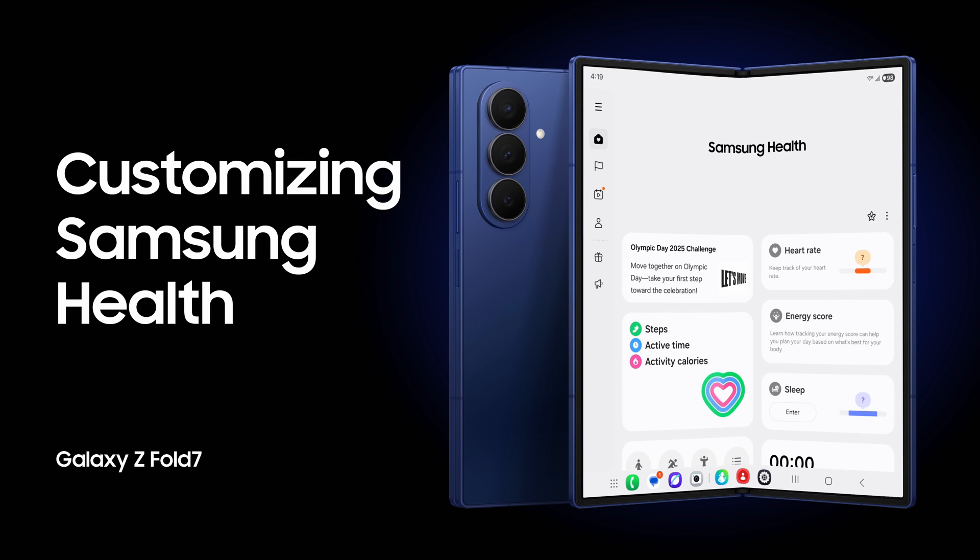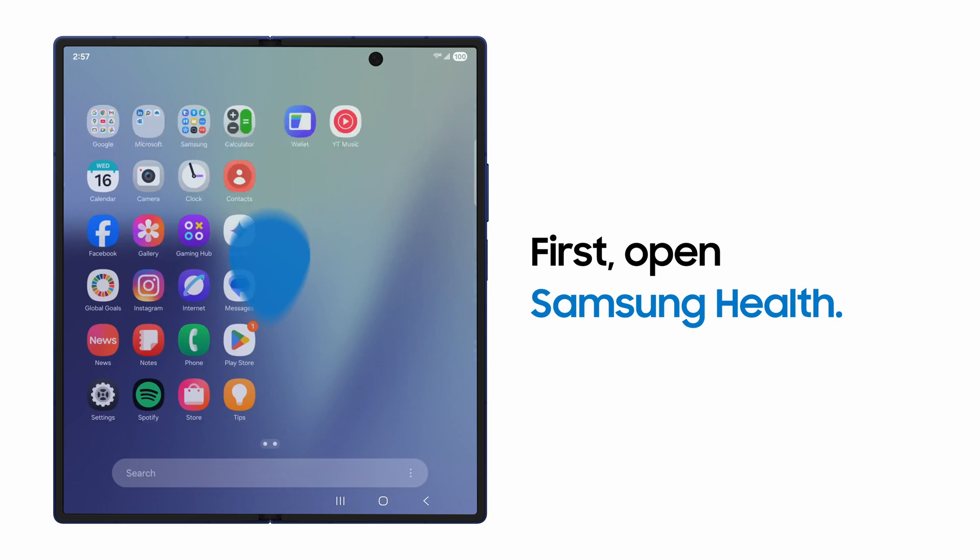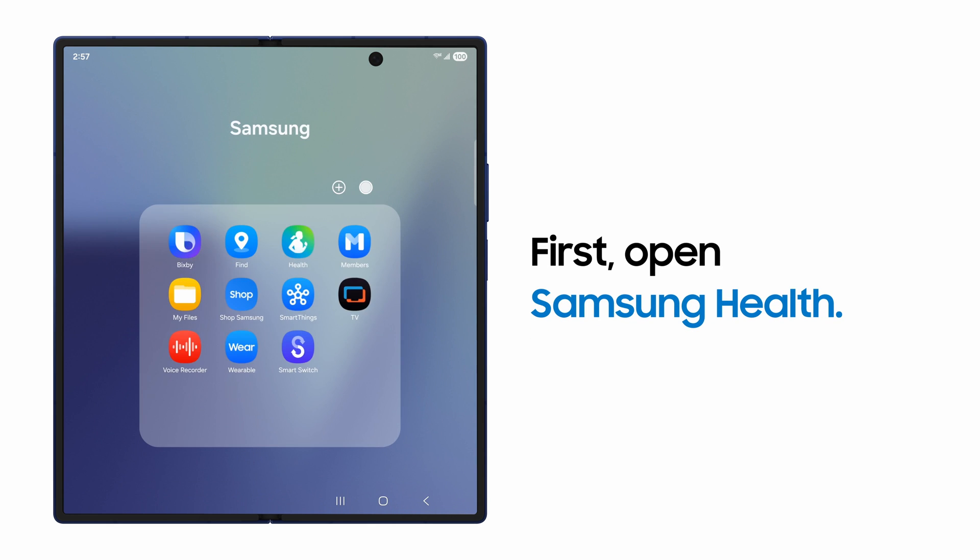With an enhanced layout for the Fold Series expansive screen, the Samsung Health app is now even more tailored to your health and wellness mission.